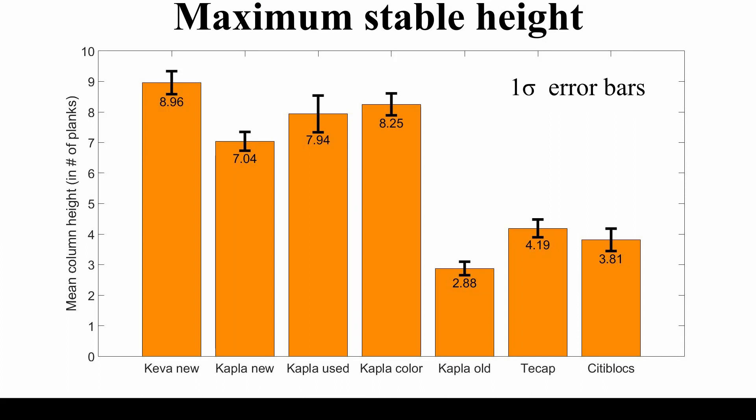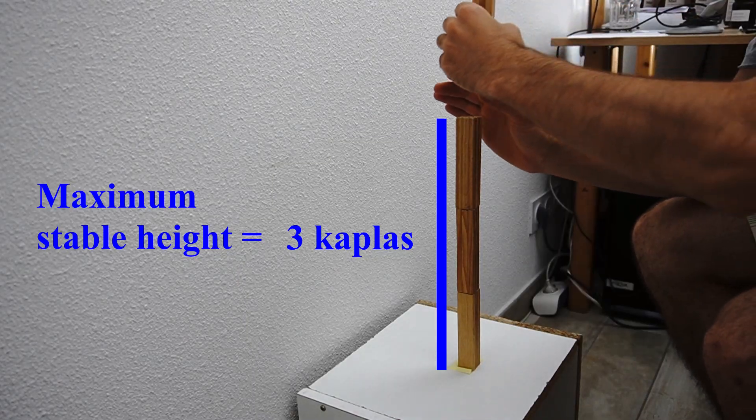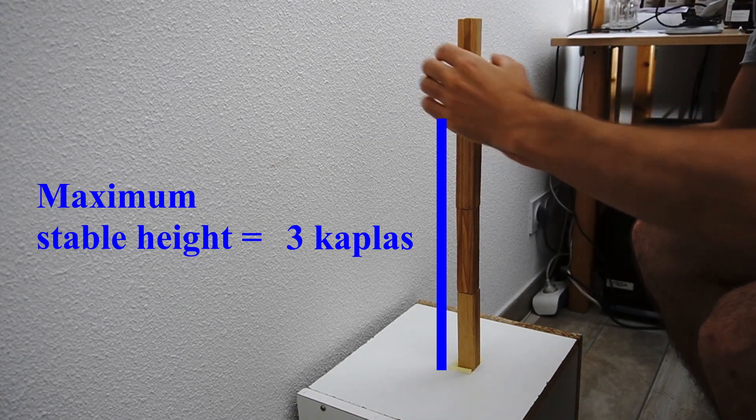Let me explain what these results mean exactly. Using the old Kaplas, the column will typically fall when I try to put the fourth block of planks.